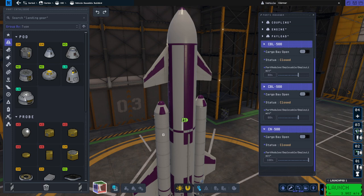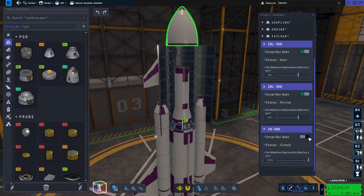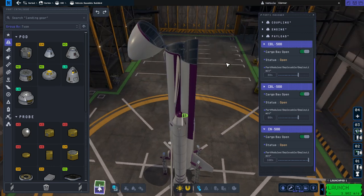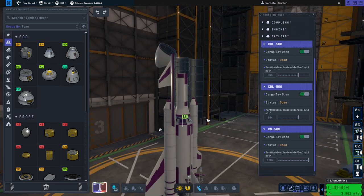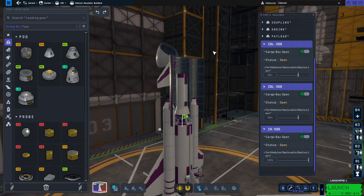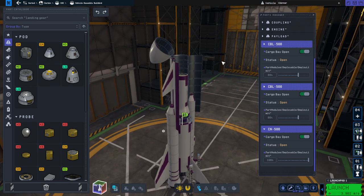Hello everyone and welcome back to Ray Zero Space and Kerbal Space Program 2, where I'm trying out the new 5-meter cargo bay parts they added to the game compared to KSP1. You may have seen them in a preview video, and the only thing I want to do with them is make a cargo spaceplane with the cargo at the top or at the front depending on your point of view — and so that is what I've done.